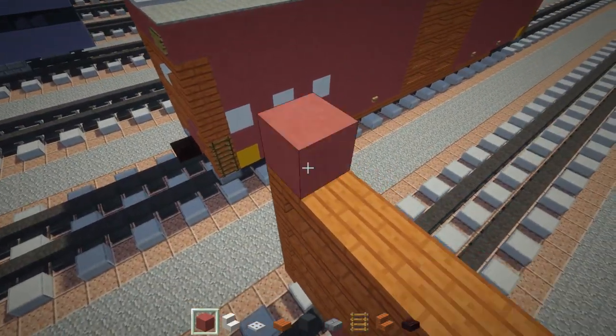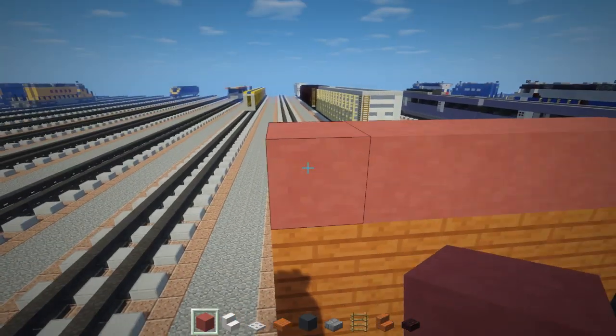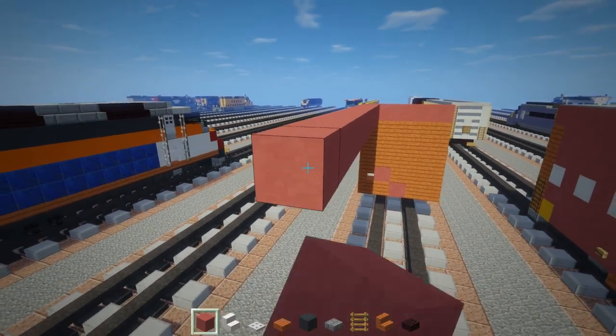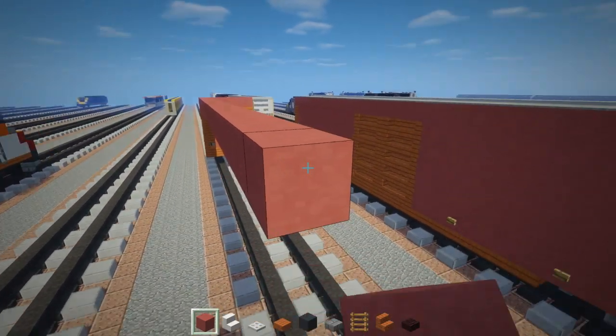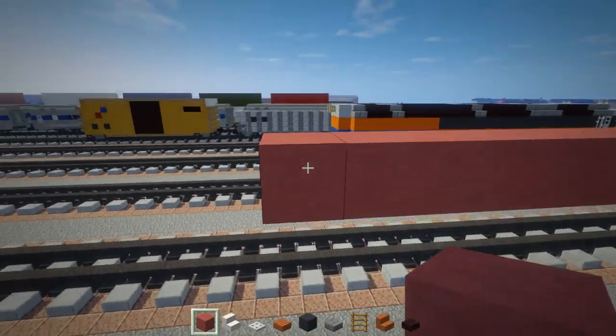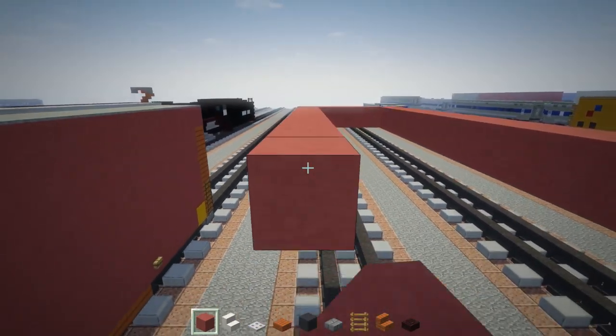On top we're going to add a row of five pink concretes. We're going to make this 30 blocks long — counting 1 through 30. And we're going to make it five blocks wide and return to the other side.